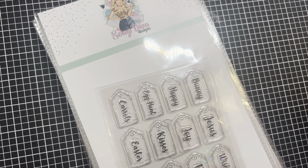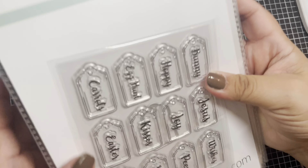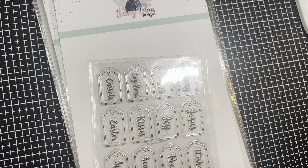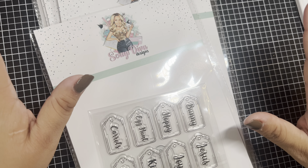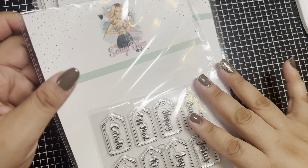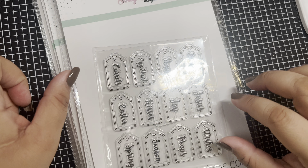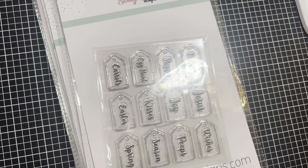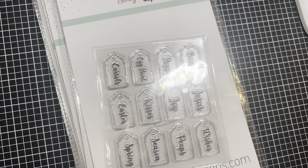Hey you guys, welcome back to my channel! Today's video is going to be an unboxing of some Scrap Diva Designs dies — she sent me a surprise package in the mail. I can't wait to see what's in here. These are Scrap Diva Designs dies; you can check out her website and use my code POOCHIE10 to save 10% off your purchase. Everything will be linked down below — just hit the down arrow in the description box and tap on the links.